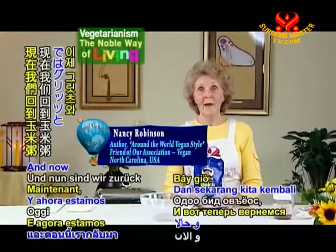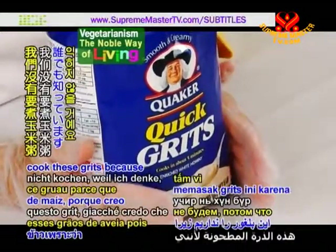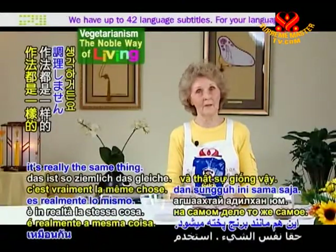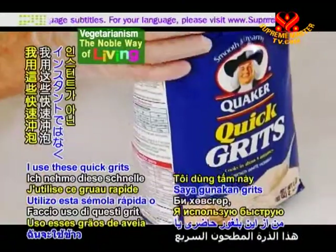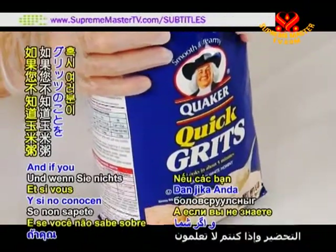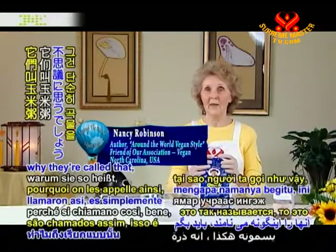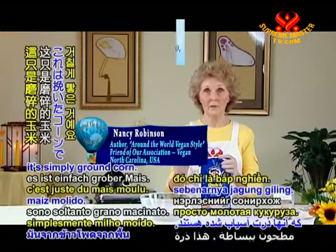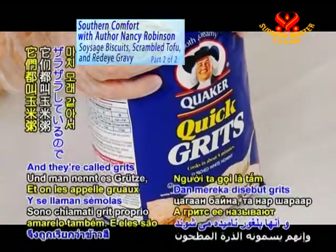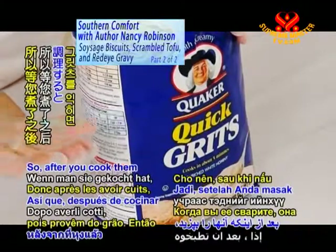And now we're back with the grits and the red-eye gravy. We're not going to cook these grits because I think everybody knows how to cook rice and it's really the same thing. I use quick grits or old-fashioned grits, not the instant grits. And if you don't know about grits and you're wondering why they're called that, it's simply ground corn. This is white — you can get yellow grits also. They're called grits because they're gritty, but after you cook them, they're smooth.